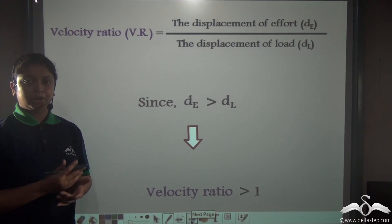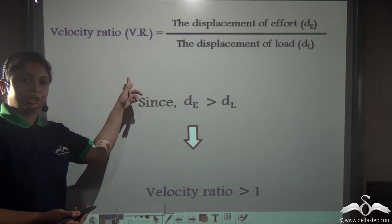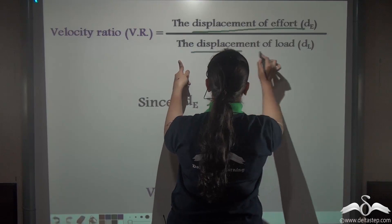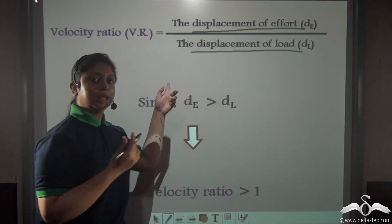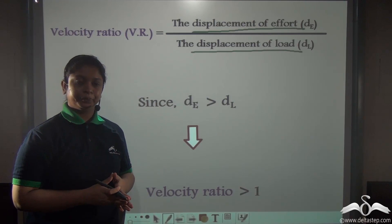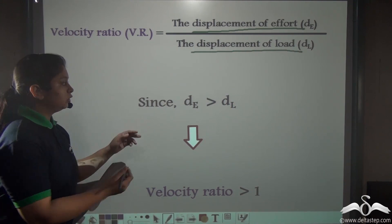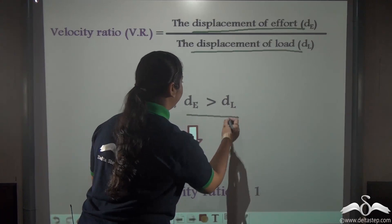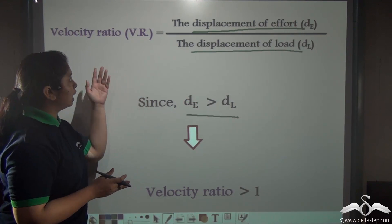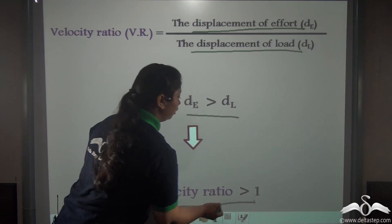What about the velocity ratio of these machines? The velocity ratio is the ratio of the displacement of effort to the displacement of load — that is how much the effort is moving in order to move the load. So if the effort arm is greater than the load arm, the displacement of effort will also be greater than the displacement of load.